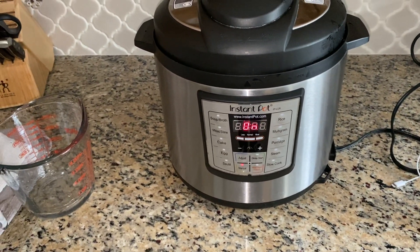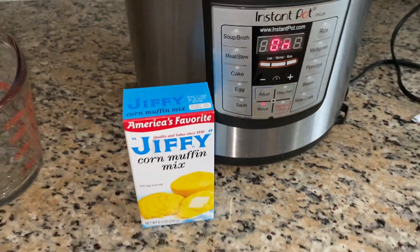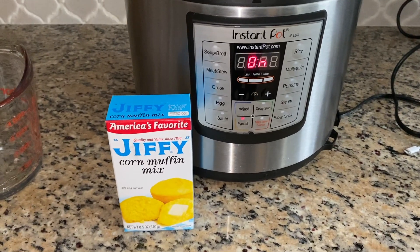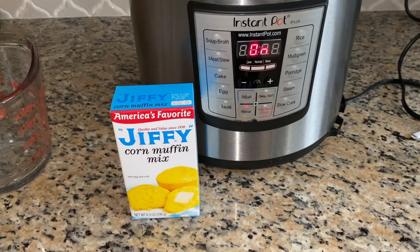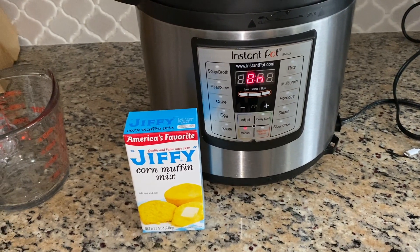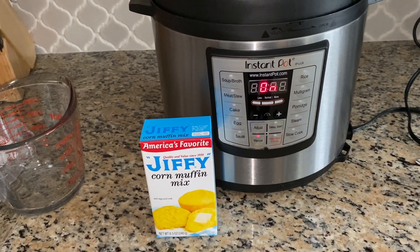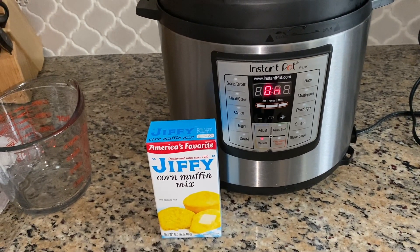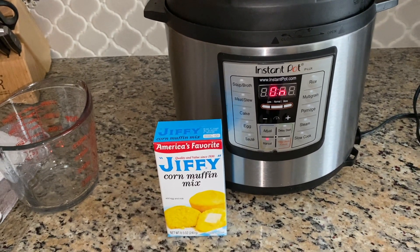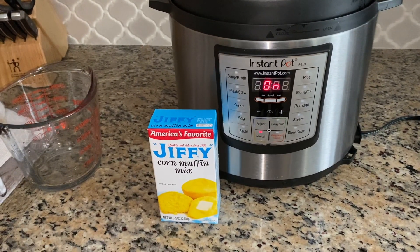I am going to start making my cornbread. Here's the cornbread mix I'm using — just regular old Jiffy. I'm also going to have some cheese and sour cream and hot sauce to serve with the chili. I'll be back later — see you in an hour!